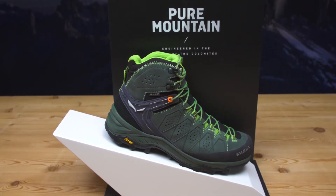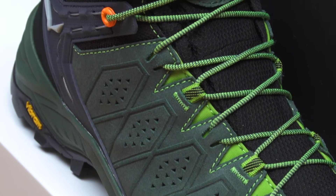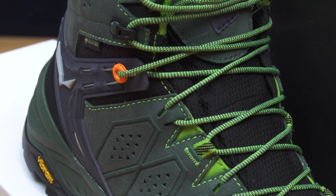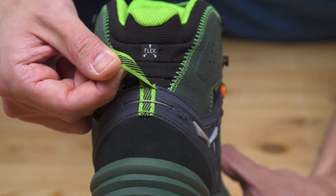Immediate step-in comfort and in-activity comfort are the focus of these new boots. Thanks to many proprietary technologies like the FlexColor and the 3F systems, which we invite you to discover in more detail on our website.